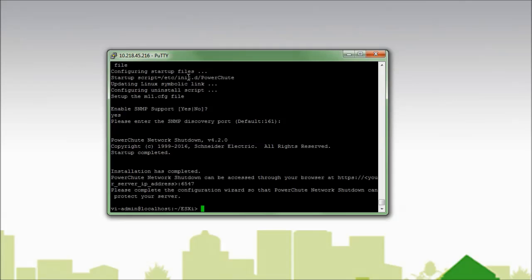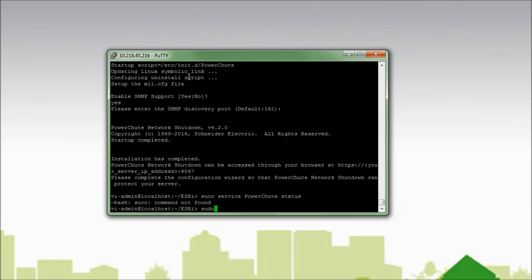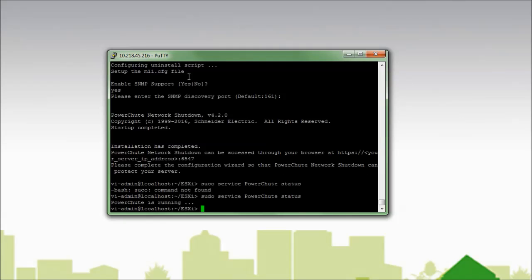I now see that the installation has completed, and PowerShoot Network Shutdown can be accessed through your web browser at HTTPS, the server IP address, colon 6547. 6547 is the port used to access the PowerShoot Network Shutdown web interface. When I first log into the web interface I will see the configuration wizard. For assistance with the PowerShoot Network Shutdown configuration wizard for VMware, please see Schneider Electric FAQ FA 311-016. To verify that PowerShoot is running, I will run the command Service PowerShoot with an uppercase P and uppercase C status. I see that PowerShoot is running.